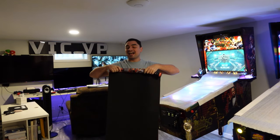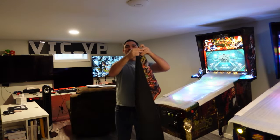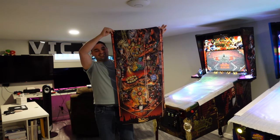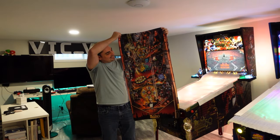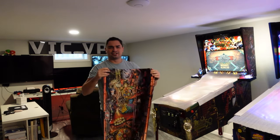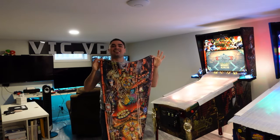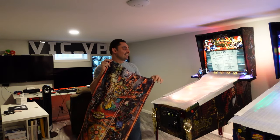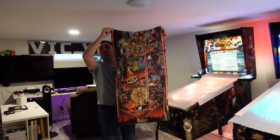It looks good, it looks cool, it looks very unique. Stern has their plain black — I didn't like that. Luckily, Jersey Jack has an image available of the actual playfield. It's actually not bad looking — it looks awesome. It is the actual playfield. That right there, my friends, is awesome. This is perfect because at least with the game covered, you kind of get an idea of what the actual game looks like.